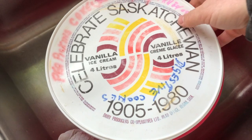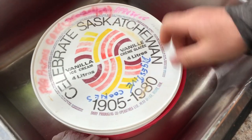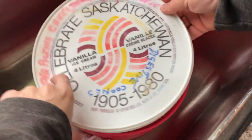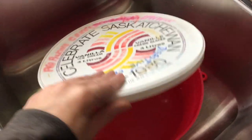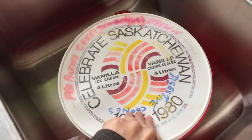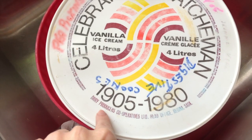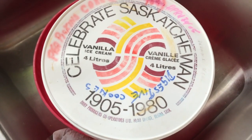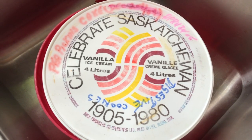I still can't get over this — my parents never throw anything out. Look at the date on this. This is back when plastic caused cancer. They brought us cookies and your mom had cookies in it, which was really nice. But this was the container — older than me. The container comes from the Dairy Producers Cooperative in Regina. How cool is that? And it was ice cream — it was good ice cream.